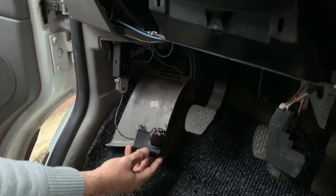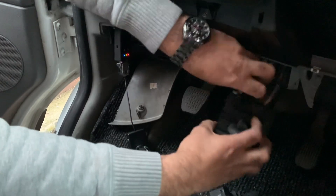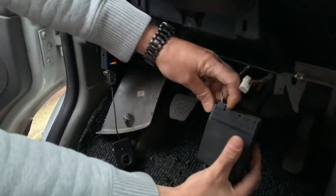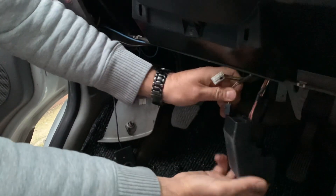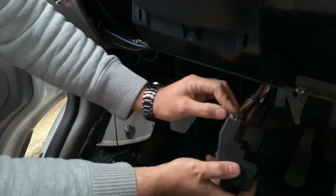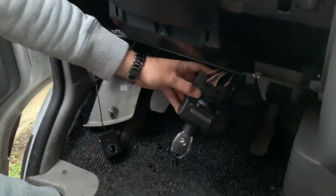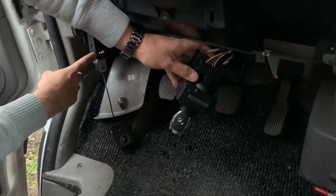Now it must come off. Take out the emulator, take out the original switch, and connect our switch. Then plug our key in and wait for the key programming to finish the job.